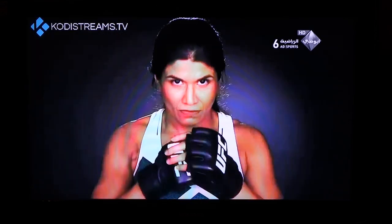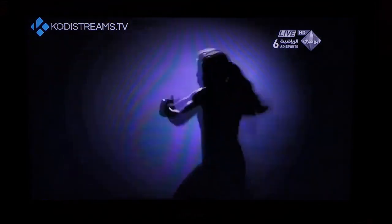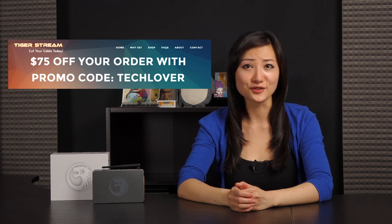If there's any buffering, just pause the video to allow it to finish loading. I love that there's so much you can do using the Tiger Stream box. That wraps it up for this video on the Tiger T4X Stream box. Be sure to check the link in the description below for the Tiger Stream promo code to get $75 off this order.